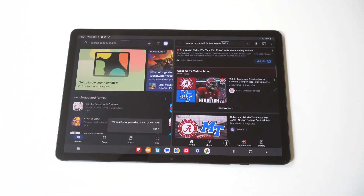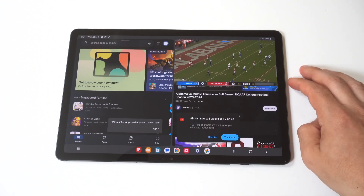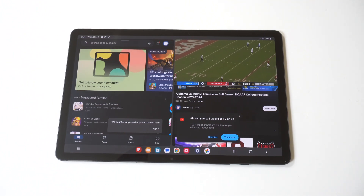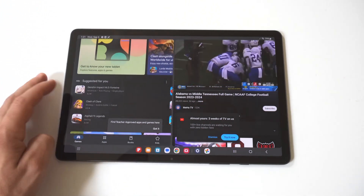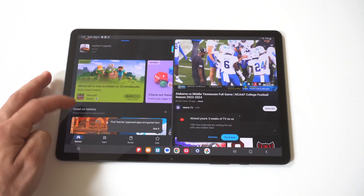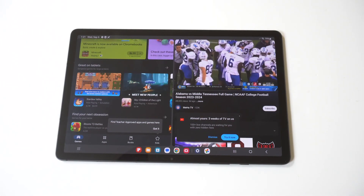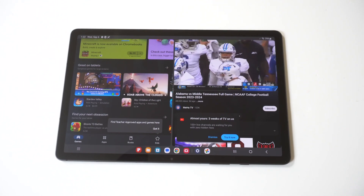When I've used this in the past, I think the best way to do it is like, I'll be shopping on Amazon on one end, and then the other end I'll maybe be watching a YouTube video or Netflix or some kind of streaming thing. You could actually also play games in split screen. Not all games are going to work, keep that in mind.